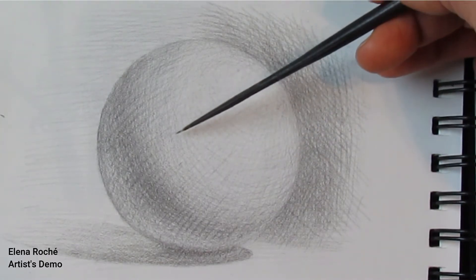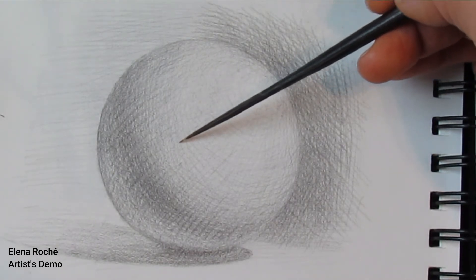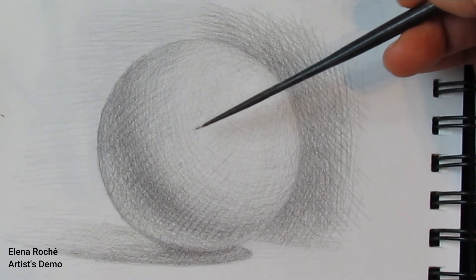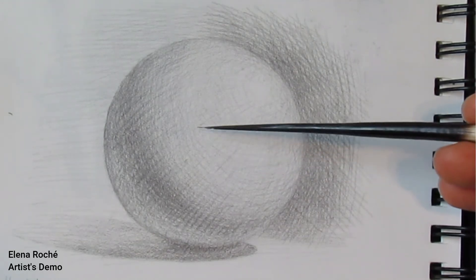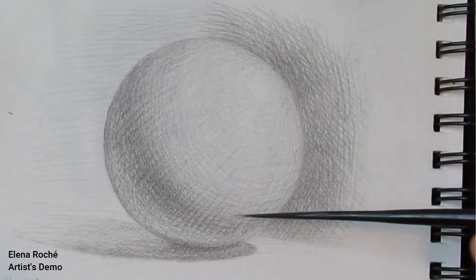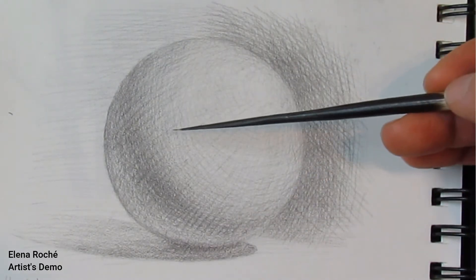There is not a lot of change here. It does get a little bit darker as it approaches the halftones. However, it doesn't get significantly darker. The next and third part of the light — the overall light of the sphere — is the halftones.